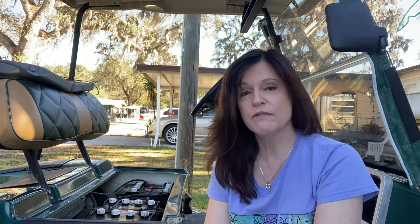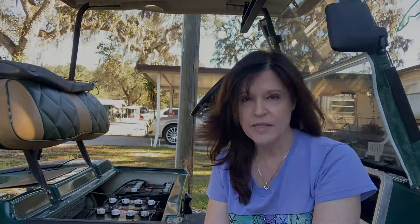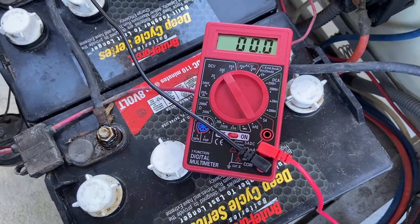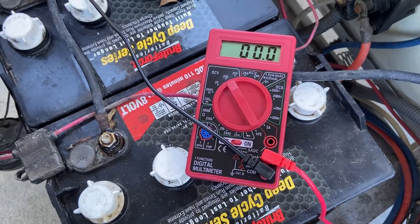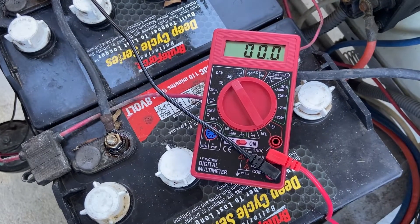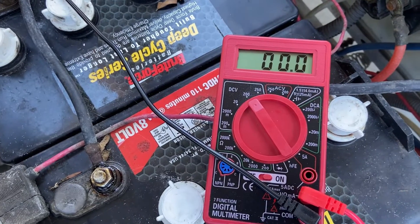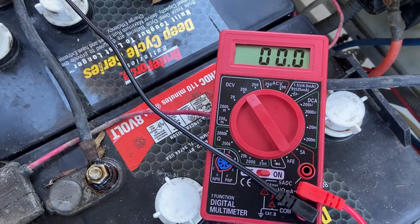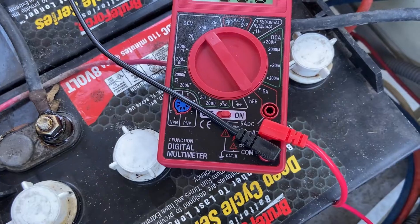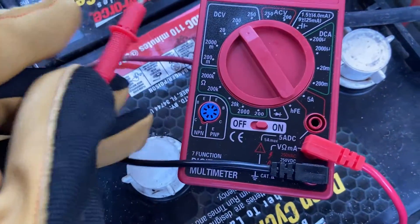We have fully charged it overnight and now what we're going to do is first test the bank of batteries and then test each battery separately. We're using a digital multimeter — just an inexpensive one — so it will give you a general idea of the health of your batteries. Right now you can see it's set to DC voltage 200, and you plug the black into the common port and the red goes into the ohms port.